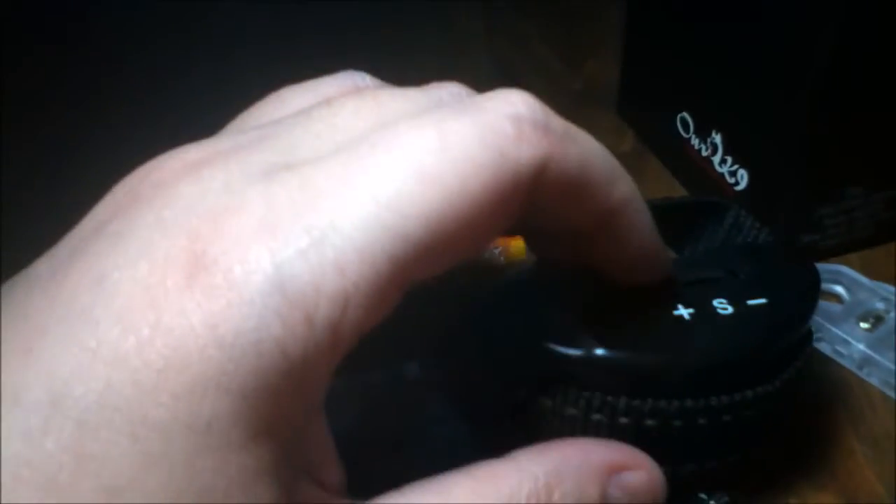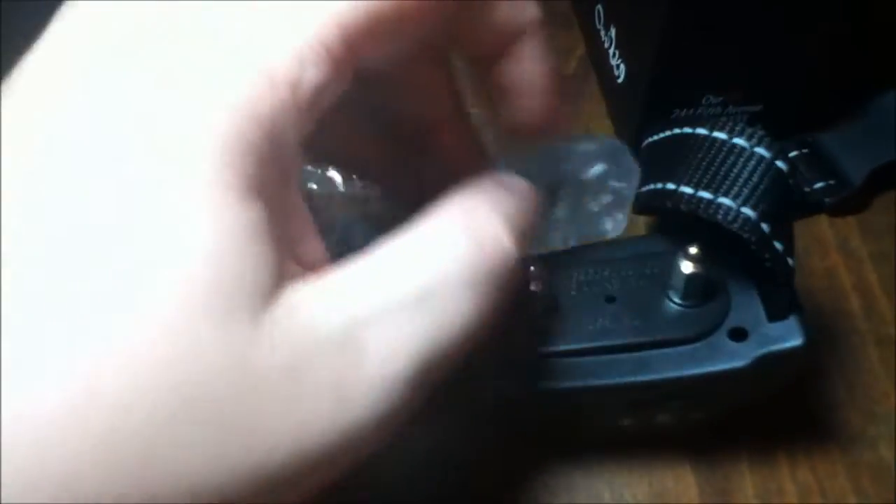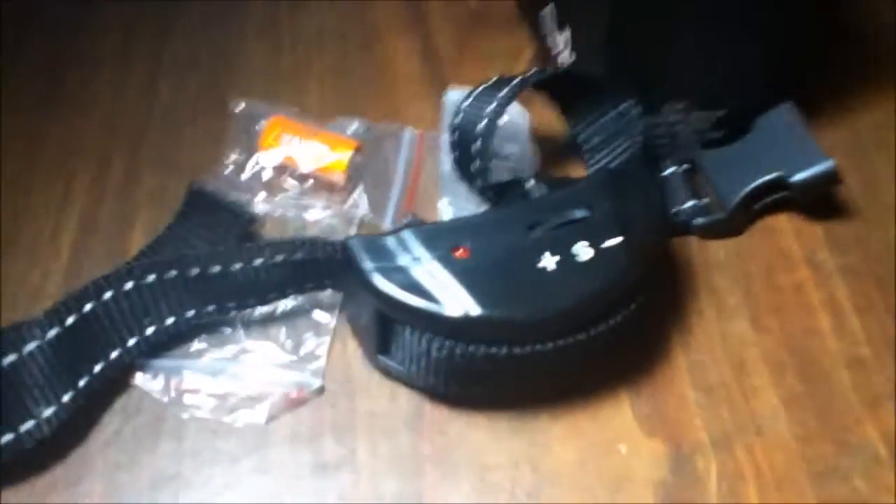I'm going to try to demonstrate by blowing into it on camera. A little light comes on and there are different steps. This is the tester that comes with it — it lights up when you blow into it. Let me try to blow again. That's a really bad video, sorry. I'm not going to be able to do it with one hand and everyone is busy right now to help me.